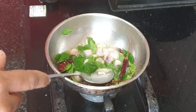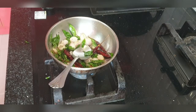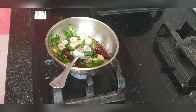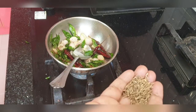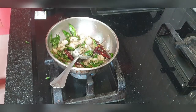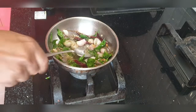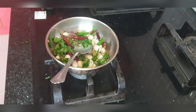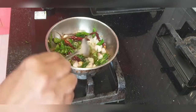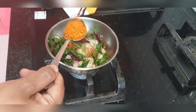After switching off the stove, add jeera and sambar powder. The reason I switched off the stove is because if the stove is on when you add sambar powder, it will burn. So make sure you switch off the stove first. I'm adding MTR sambar powder, almost three tablespoons.